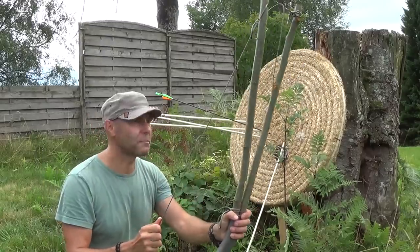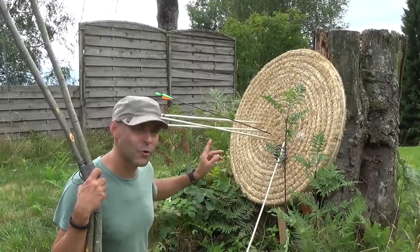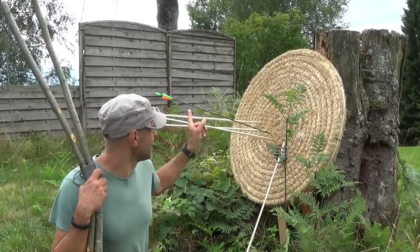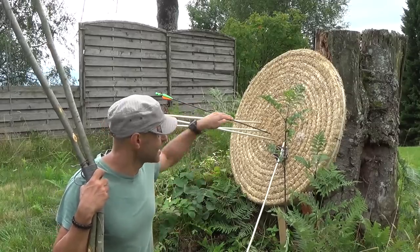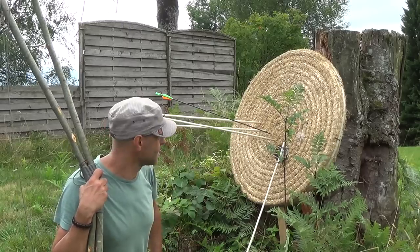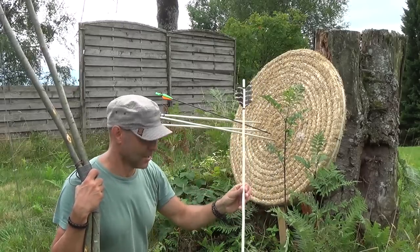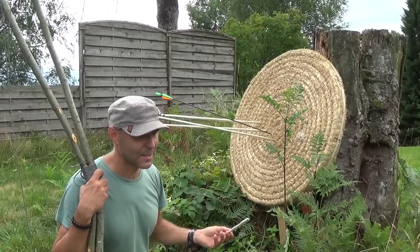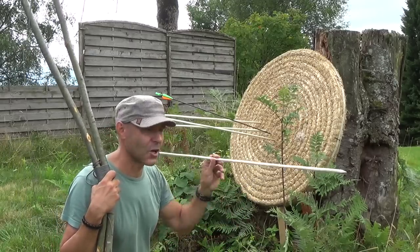Building this double bow took me about 30 minutes and I have quite a nice result. Of course there is a difference — the modern carbon arrow went straight and precise into the center of the target. With a self-made bow like this you are not that precise, so it is recommended to get as close as you can to your target.